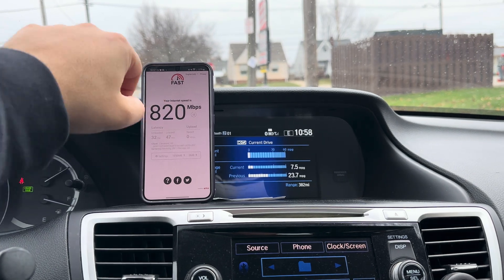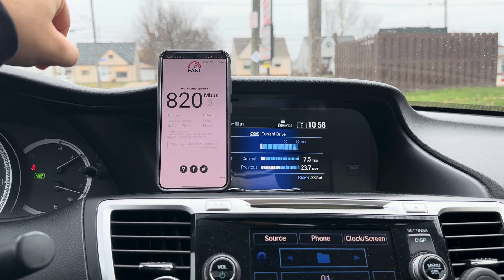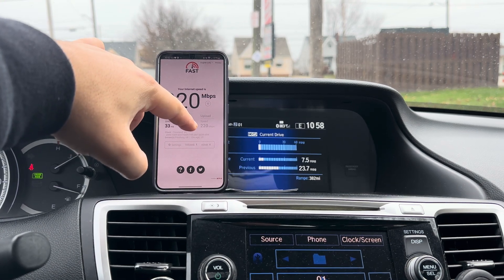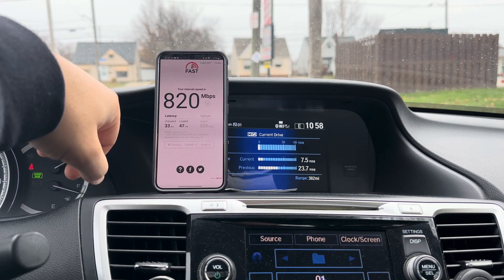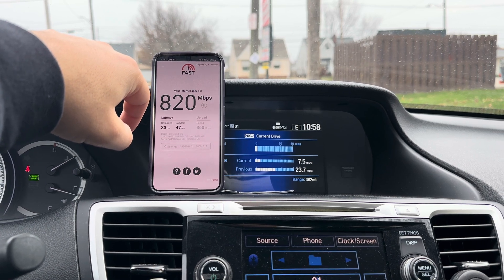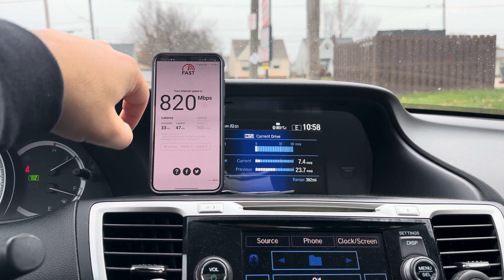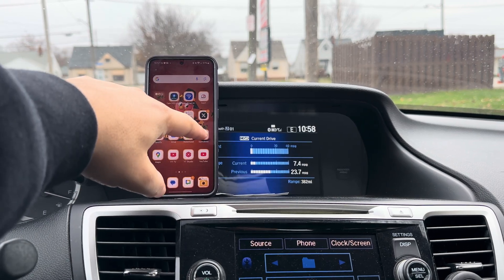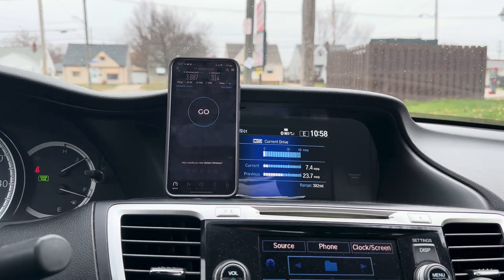Alright, let's check one more here. Let's see what it shows for uplink - 820 down, uplink over 200, 360. Alright, that's cool. So it looks like we got a bit of an upgrade at some point over the last several months.